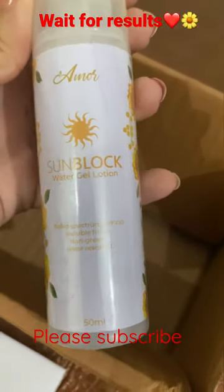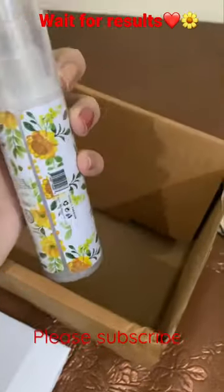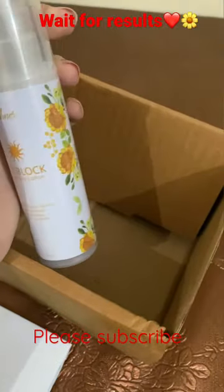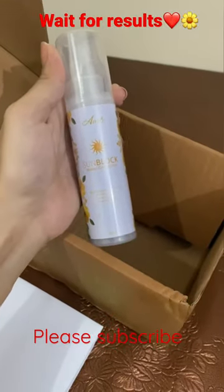It's broad spectrum SPF 100 — invisible finish, non-greasy, water resistant. I heard it's very lightweight and non-comedogenic. It doesn't clog your pores and cause pimples or acne. It's a very lightweight sunblock which doesn't feel heavy.